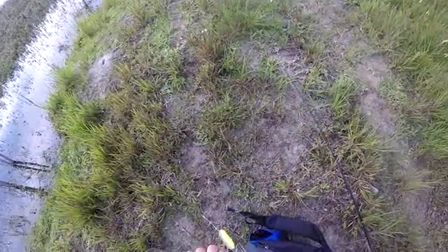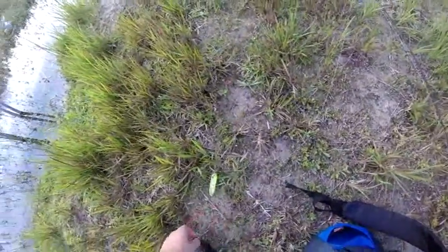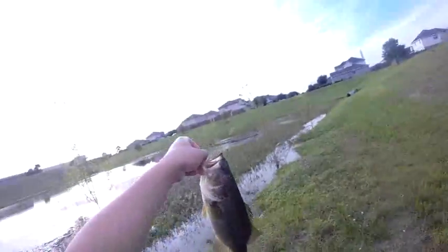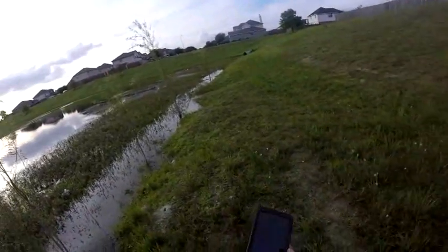I actually just put in the hook today. I usually just use one hook, but I lost the fish last time so I got mad and put in two hooks. That didn't really get me though. Yeah buddy. That's the best. Take a picture real quick and I release it. Yeah buddy.